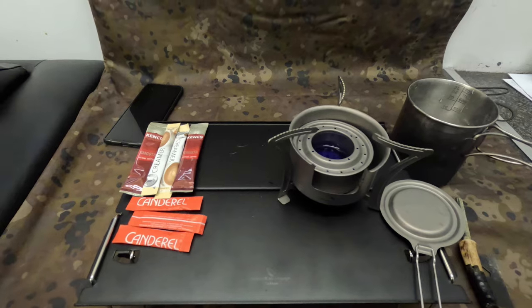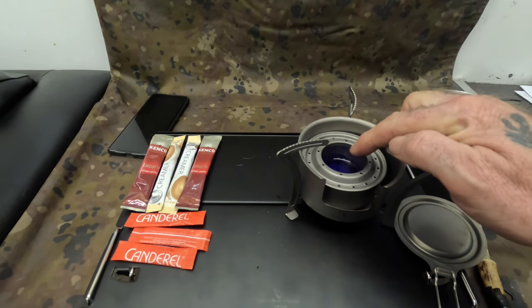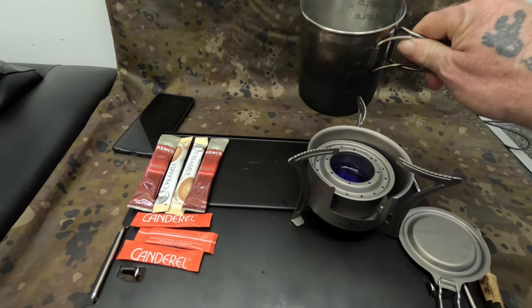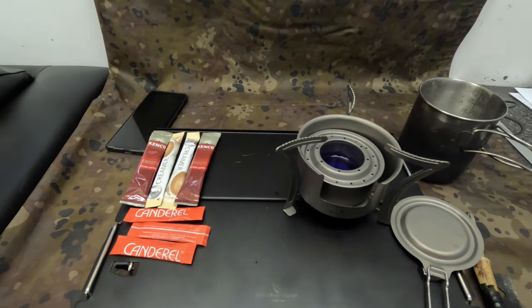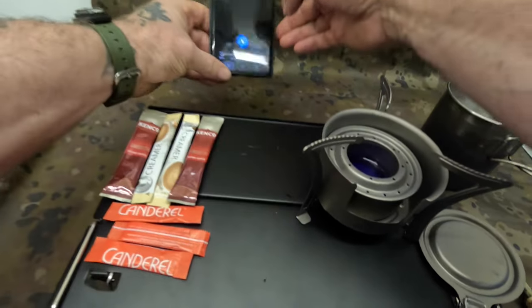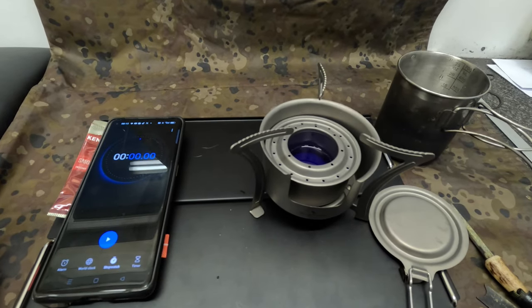Okay, we're ready to rock and roll. I've got everything I need for a brew ready. I've got some bio ethanol in there — actually mixed with some methylated spirits that was in my bottle. I've got eight ounces of water, my snuffer here ready, and I'm going to time it. I've got my phone here with the stopwatch on — I'm going to time how long it takes to make a brew.